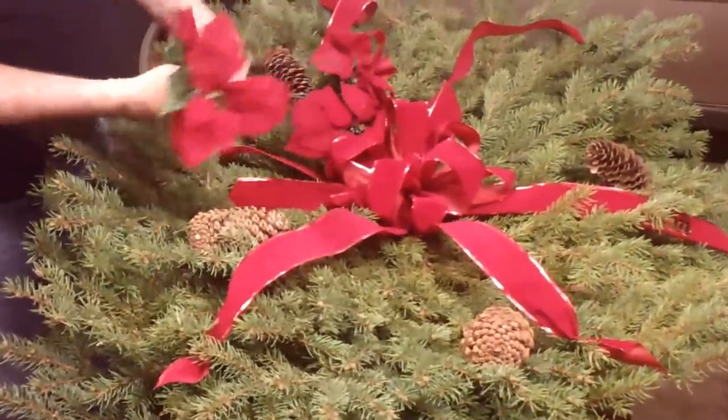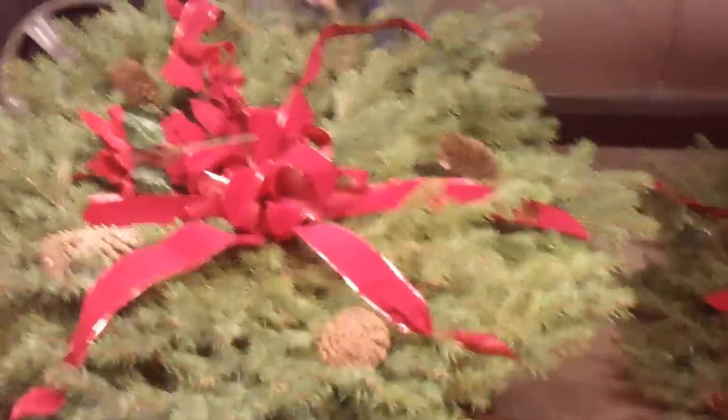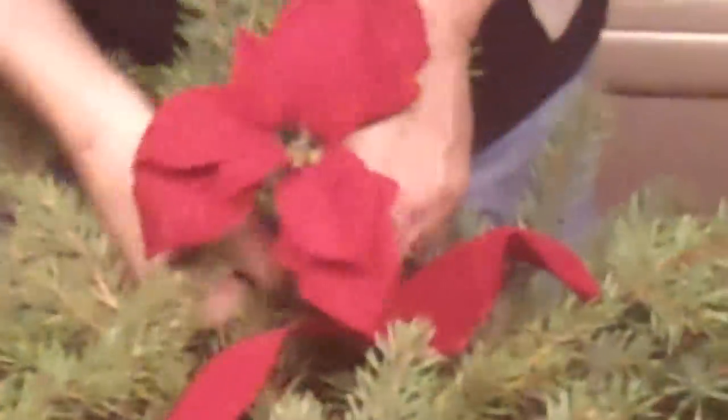Next, we're going to put a little bit of poinsettias on here. I left them with long stems — I just cut them right off from a bush that you can buy at any retail store. They come in all different shapes, sizes, and prices, so you can choose how much you want to spend. I'm just taking them and wrapping them around the stem just like with the wire, and it makes them stay on. Put them here and there to give it some color and a Christmas theme.